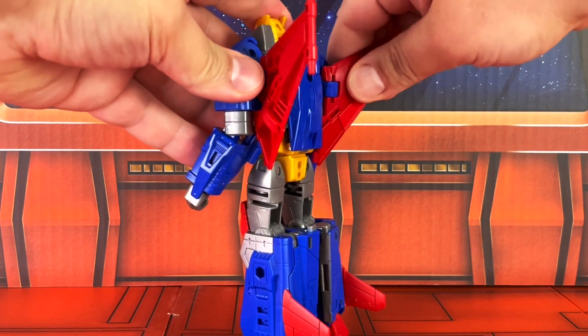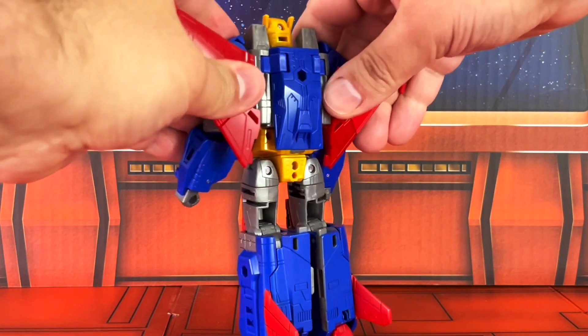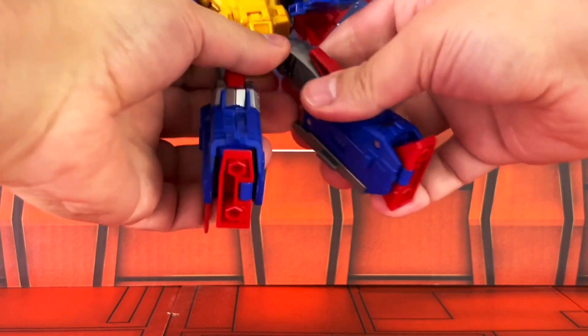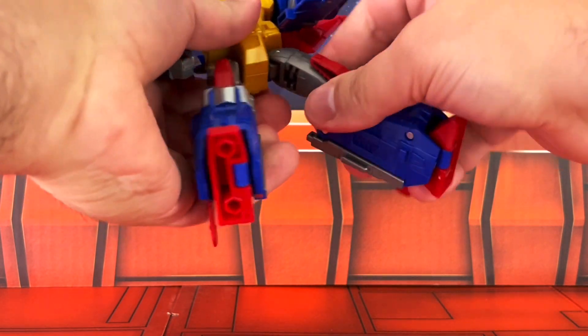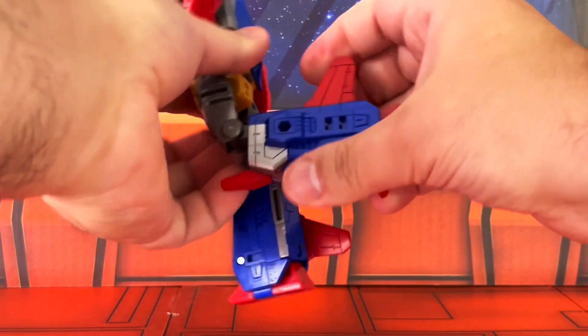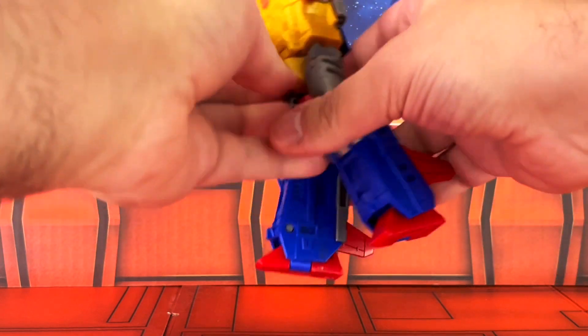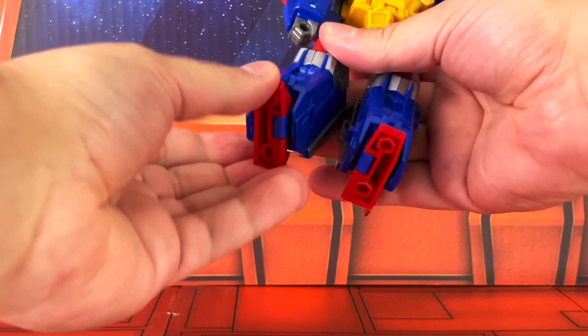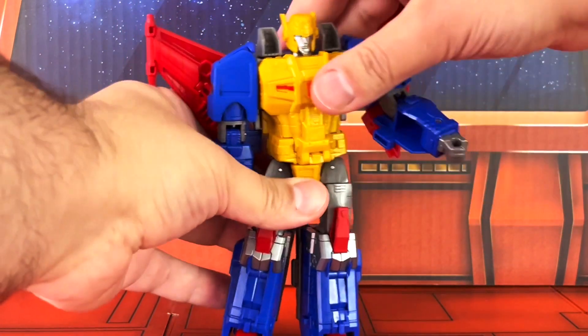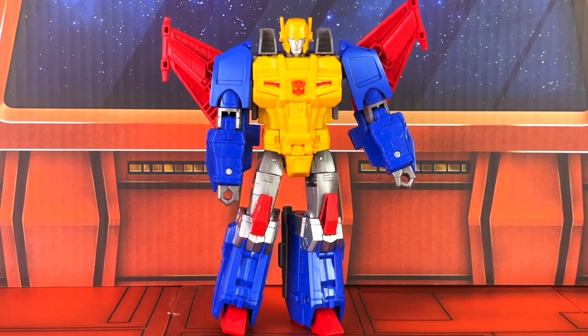The wings on the back are on a hinged joint. He also has a swivel waist, swivel-hinged hips, swivel thighs, and hinged knees. As far as the feet, they do move but I think that's just part of the transformation — not necessarily a point of articulation.